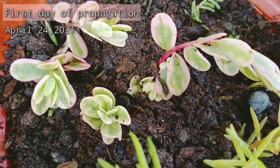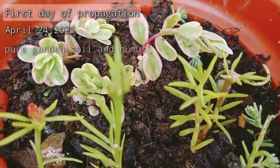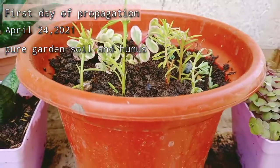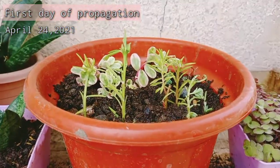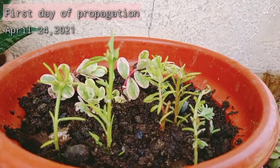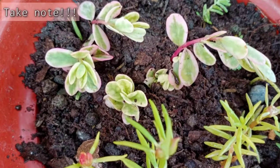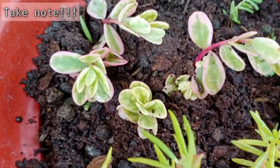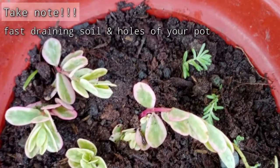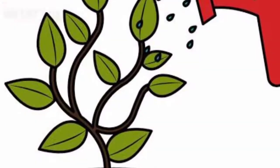In my case, the soil mixture I use is pure garden soil and a little bit of humus. At that time my soil was wet so I did not water it, but if you think that your soil is dry, just sprinkle a little bit to create not soggy but moist soil. It is so important to have a fast-draining soil with holes, especially when planting them in a pot.